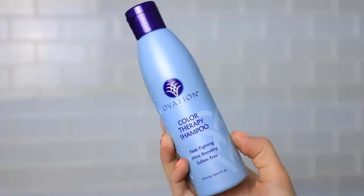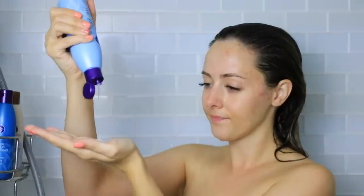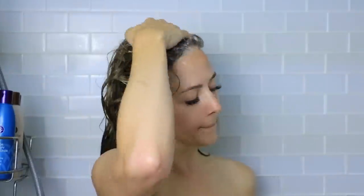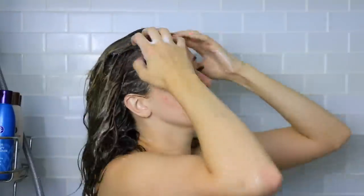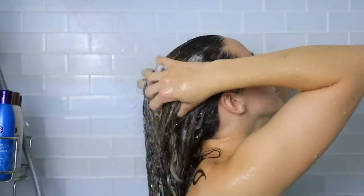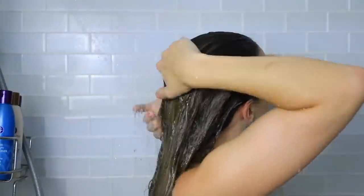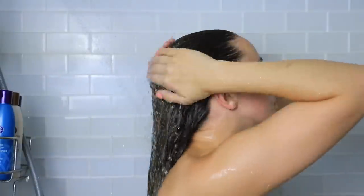I like to start getting ready for events by first washing my hair in the shower. I will be using the Ovation Color Therapy Shampoo. If you do not have color treated hair, you can obviously use this as well — I really love it. It is paraben free and sulfate free, which is amazing for your hair. This is a fade fighting formula, which helps protect your color from things like hard water, UV rays from the sun, and even heat styling.